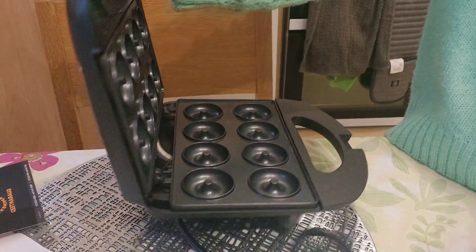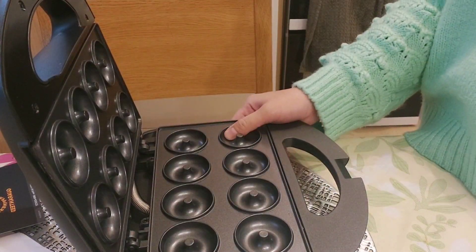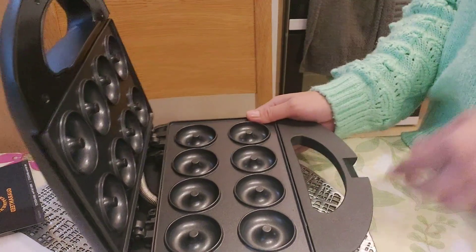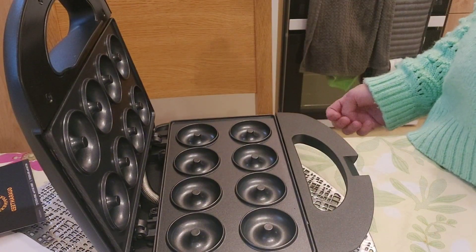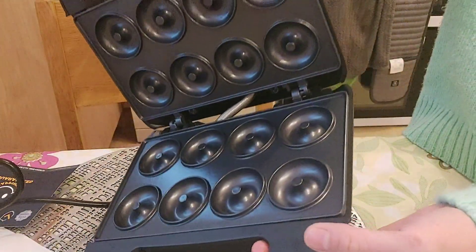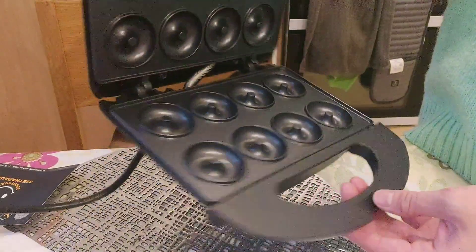I've been craving to make some donuts — I want to make my own donuts, so I bought this. Thank you for watching, guys, and for supporting my channel!